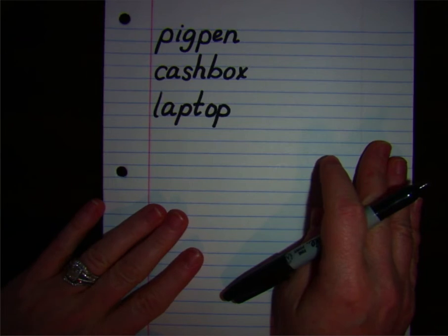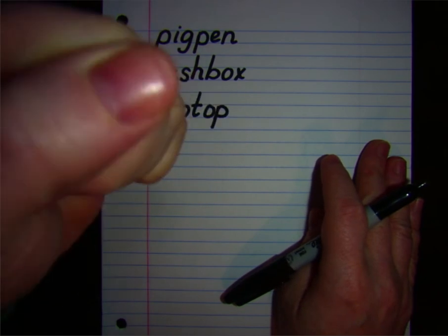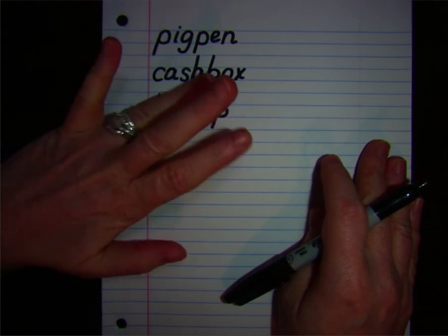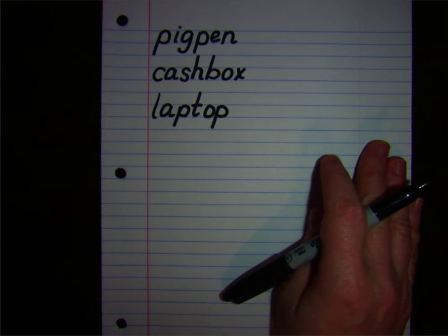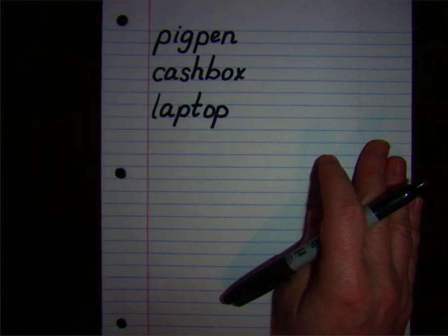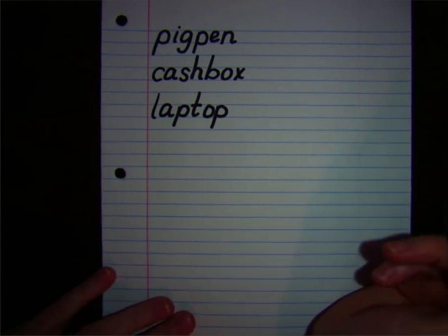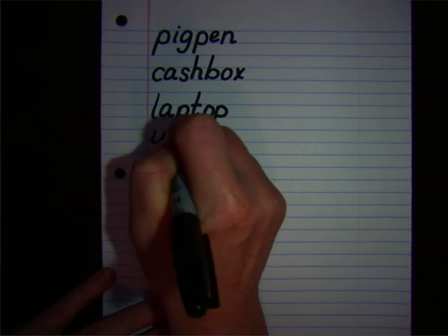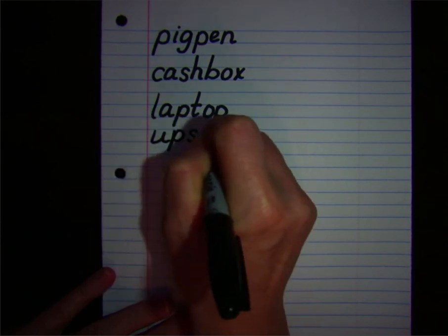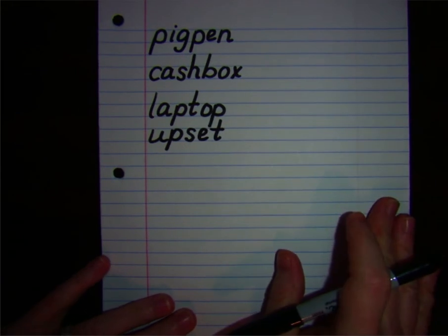Your next word is upset. Repeat the word and pound the syllables. Your first syllable is up — U-P. Write that syllable. U-P, S-E-T. Upset. Check your work and make sure it matches mine. We have two more words that we're going to write before we write a couple of sentences.